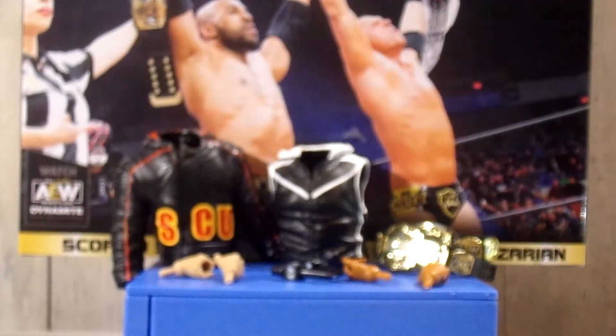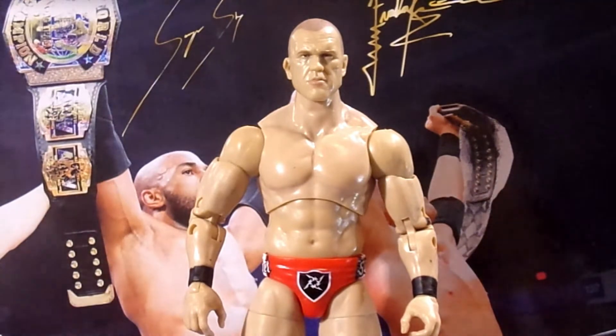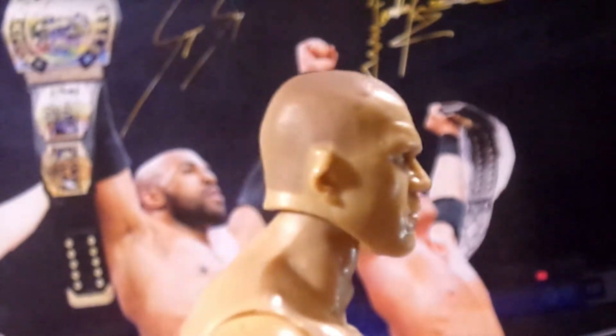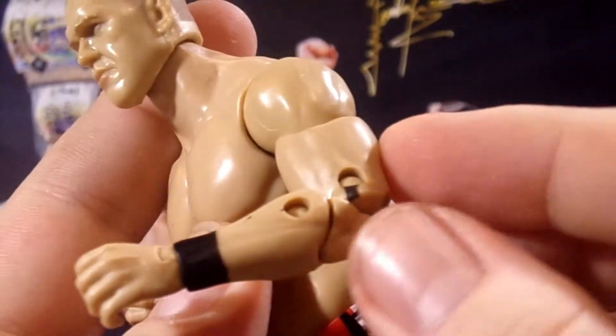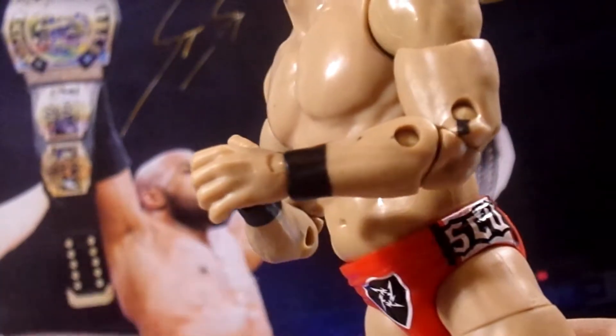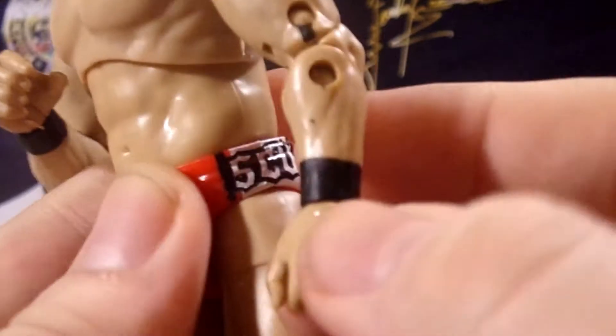Diving into Frankie himself, starting with the head sculpt — I really like it. I like the hair color even though he doesn't have much hair. Going down into the torso, we've seen this torso before on other figures. He has double-jointed arms with black wrist tape. There is a little bit of black paint transfer on one arm, likely from his jacket, but it's not very noticeable.